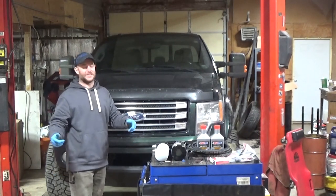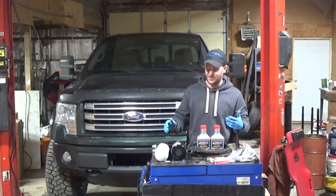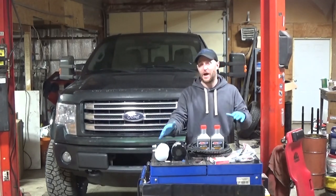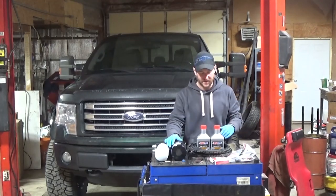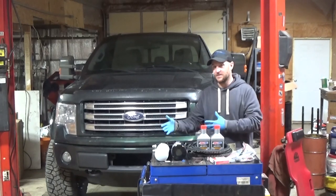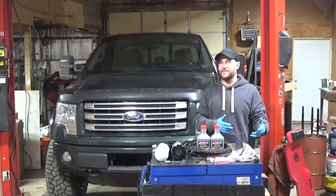That doesn't sound very exciting, but what we're going to do is actually install a bypass oil filter system. I've seen it on a bunch of forums and seen people talk about it on diesels, but I've always wondered about it.